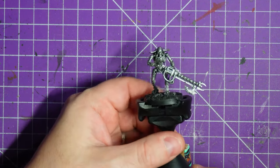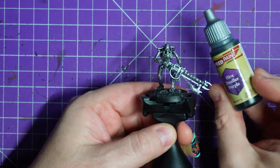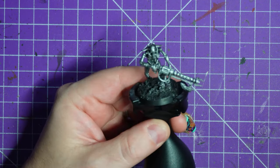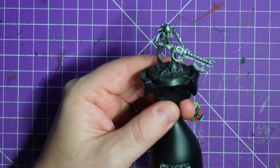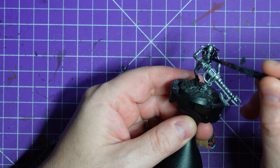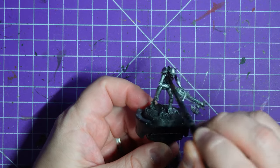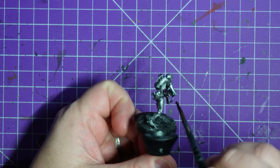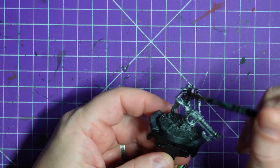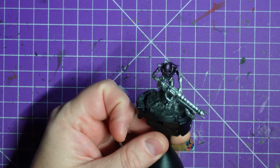Hey everybody, welcome to Adventures with Peps and we're back with a long overdue painting Necrons video. I wanted to do something a little bit different, so I'm making a purple Necron. I am using for the most part Army Speed Paints like I always do, keeping it to three colors only, with some tiny bonus colors along the way. Ultimately I primed it black, heavy dry brush of Storm Host Silver over the top, and then I am slapping down this Hive Dweller Purple all over the model. I was not sure if this was going to work or not.